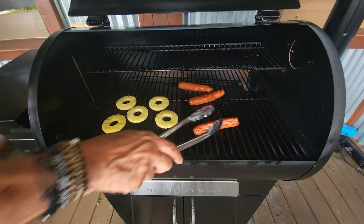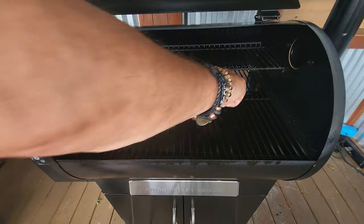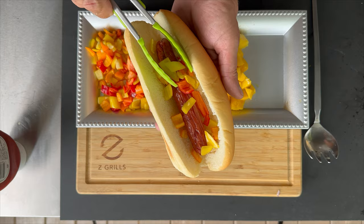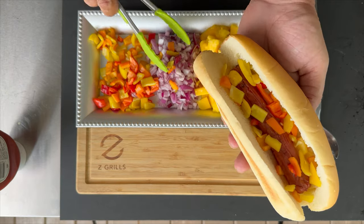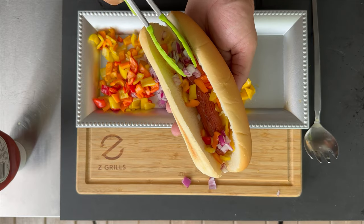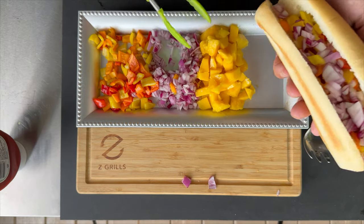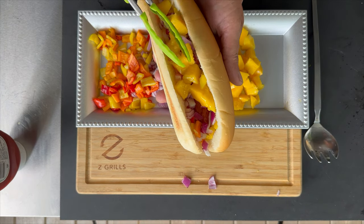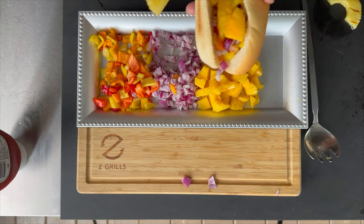We'll get everything on the board and build three dogs — I'll build them the way I want to build them and you build them the way you want to build them. My first dog is going to have a mixed bag of smoked peppers, a little bit of that lightly smoked onion, some mango, and some pineapple. There you go.